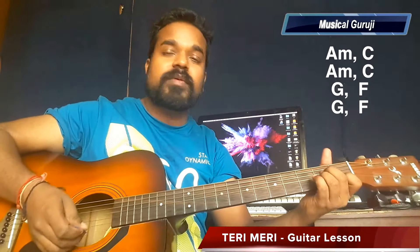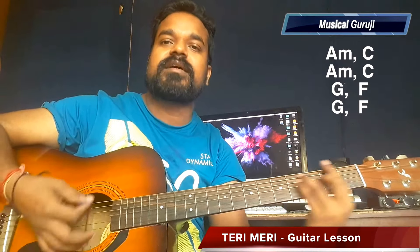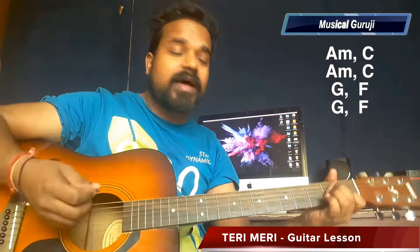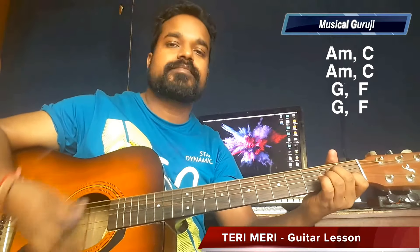If we talk about the stanza, then it goes Am, Am, C, then Am, C, then G, F, G, F. We get to see the stanza again.